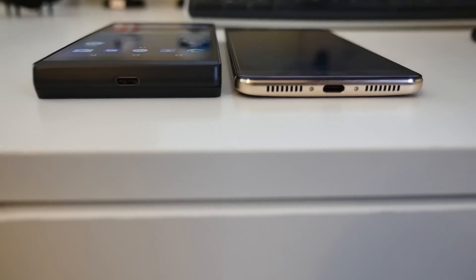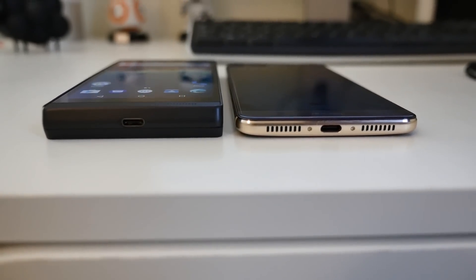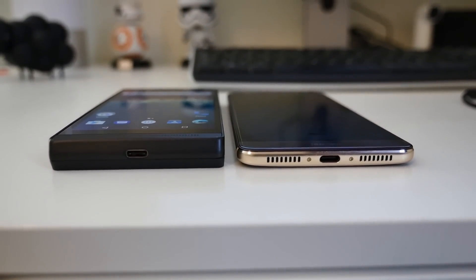Last but not least, is the phone as thick as it looks? We say it is. To give you an idea, this is it next to the new Huawei Mate 9 that was released last week. The footprint is a lot smaller than the Huawei phone, but the thickness simply makes it feel like a brick in your hand.